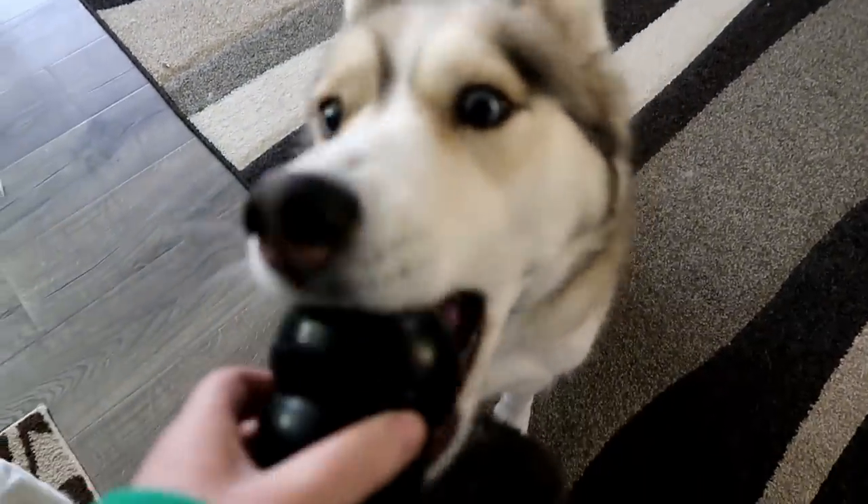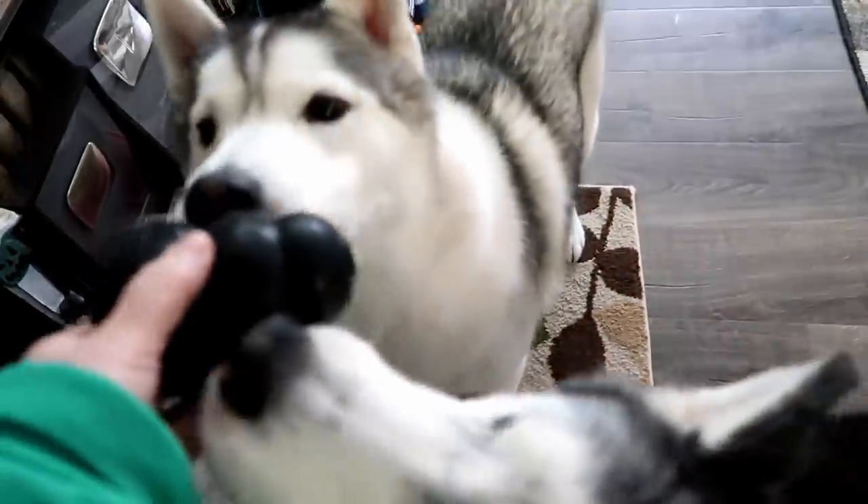Here you go, Shelby. Shelby's like, I will take this one. Oakley's like, hold on. I'll get my own. Memphis, want one? There you go.